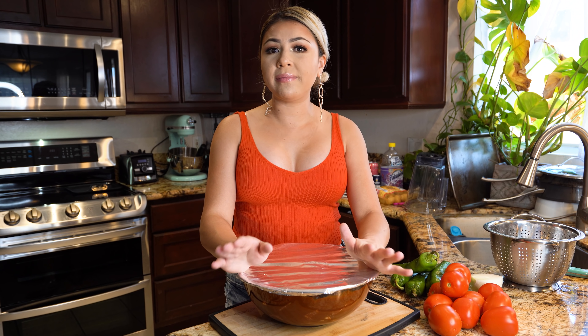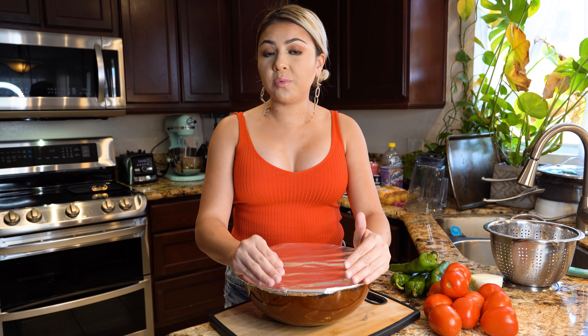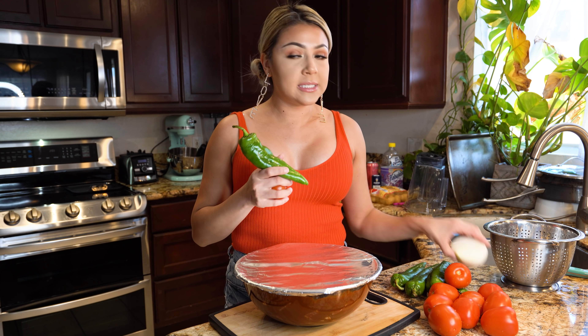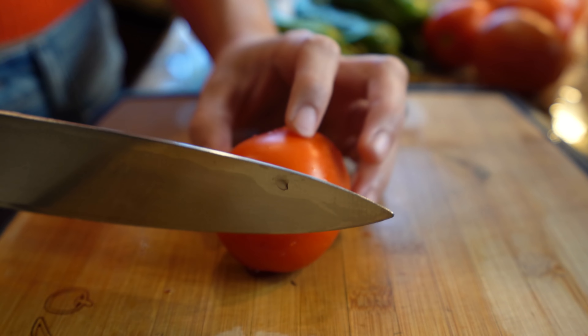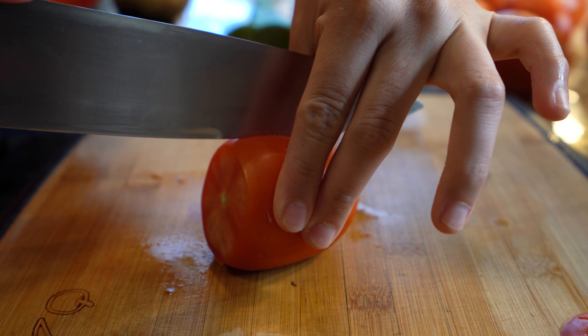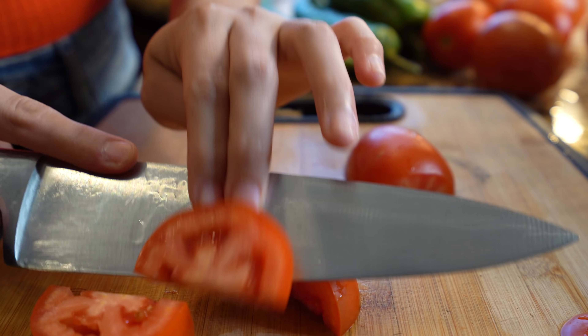Once we're ready to make our barbacoa, we're going to get the meat out of the refrigerator and let it come to room temperature. While we wait, we can begin to cut our tomatoes, anaheim peppers, and onion. For our tomatoes, I'm just going to remove the end, cut them in half, and then cut them into three pieces.